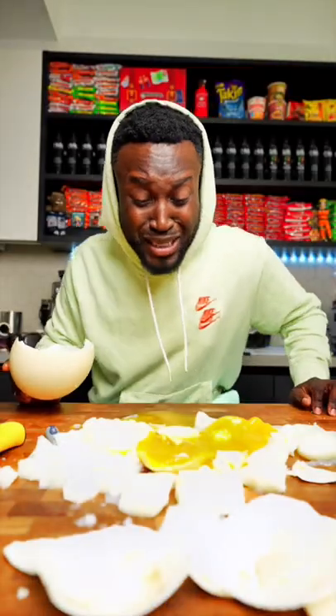A lot of you guys were asking when I was going to soft boil this ostrich egg right here. Let's get to it.